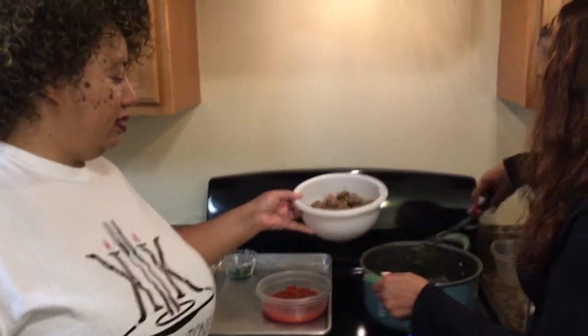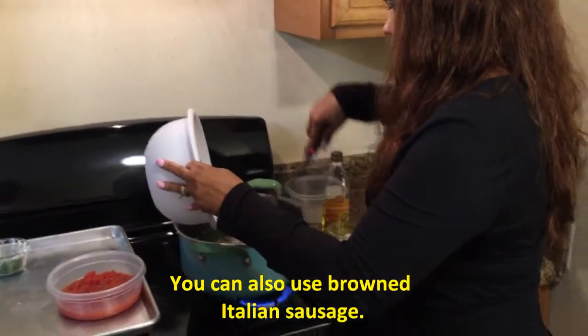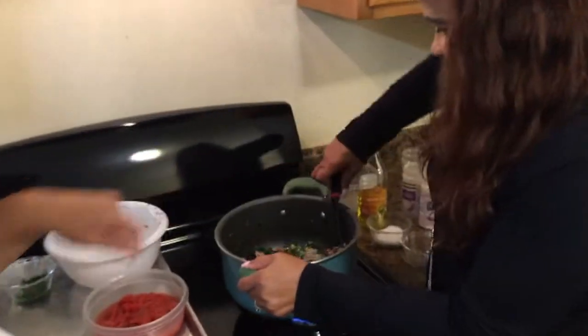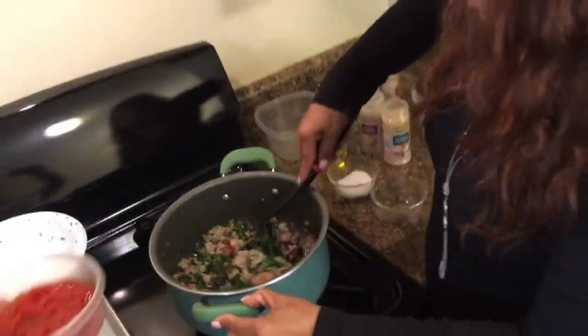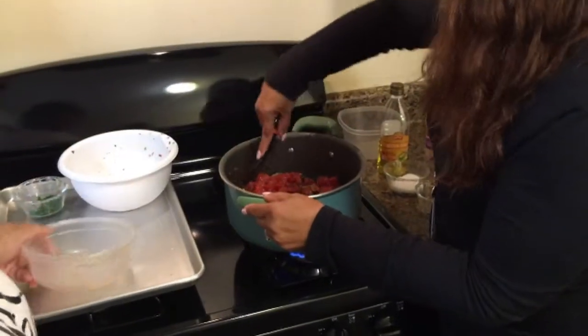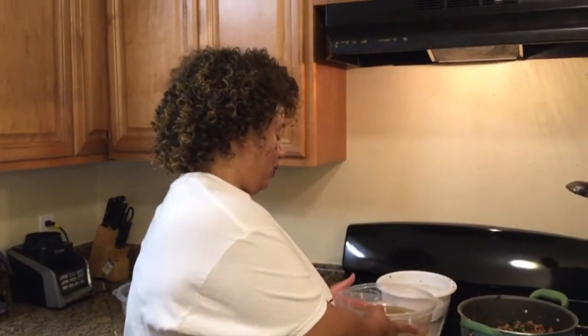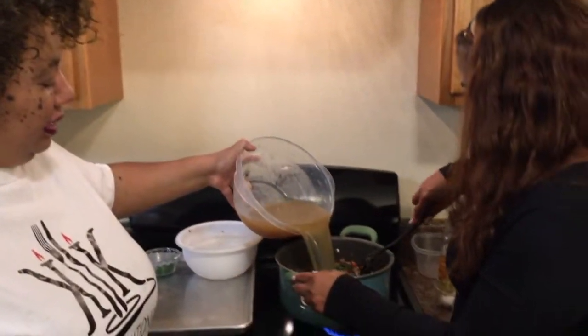Now we're going to put the seasoned ground turkey in there. This is great for when you have leftovers at home and you're trying to figure out what to do with them. Another reason I added the ground turkey is because my husband was like, where's the meat? — that little sausage wasn't enough for him. So I had to put that in there. Now we're going to put the tomatoes in. I did not drain them because I wanted the flavor from the basil tomatoes. Now we are going to put my stock in.